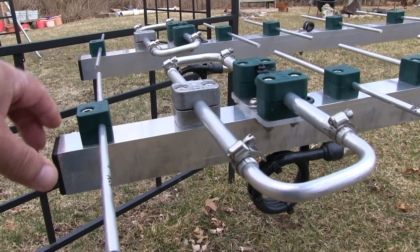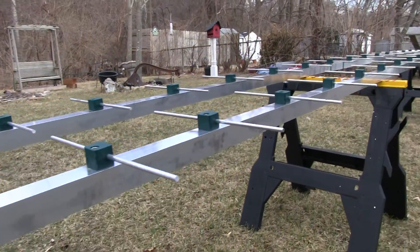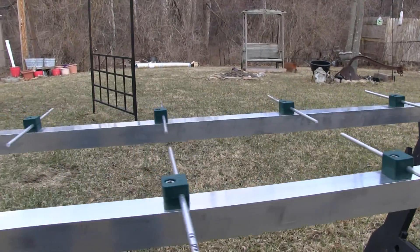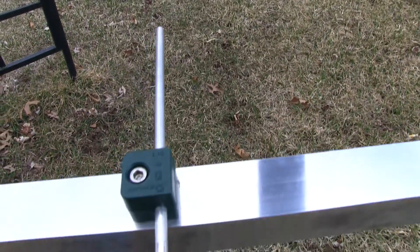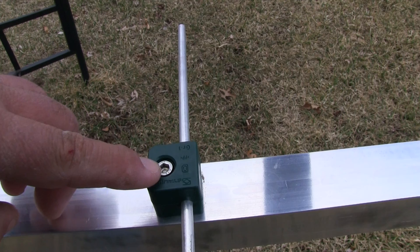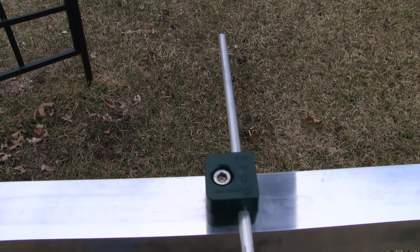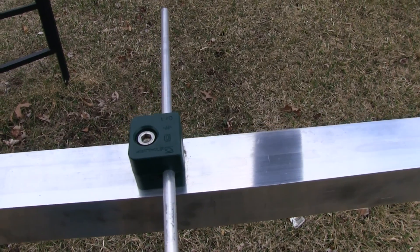These are the element mounts, which mount on top of the boom. This is a square boom, and it is heavy-duty. It's a complete same diameter all the way down, unlike the tapered designs of other antenna companies. You've got basically a single stainless steel allen head bolt that goes through into a tapped nut inside the tube itself — a pretty cool design. Everything's pretty much pre-positioned, and each element has a little mark on both sides to get you close enough, then you just clamp them down.